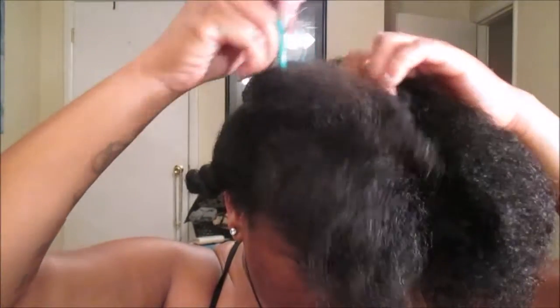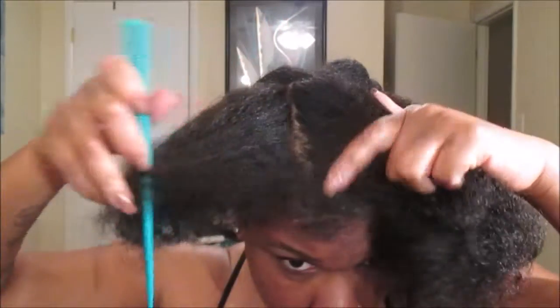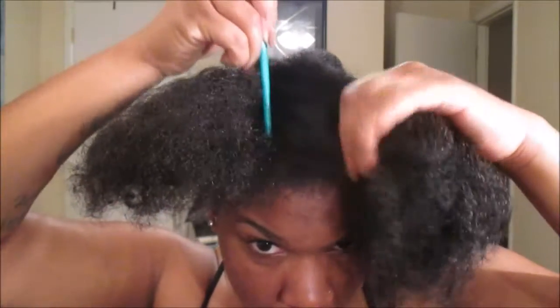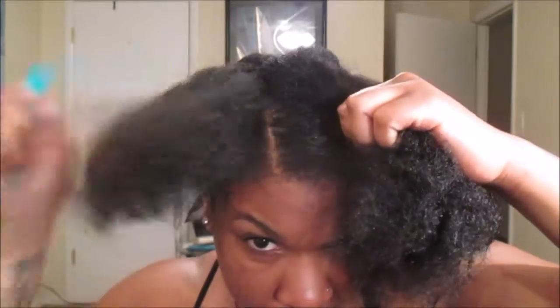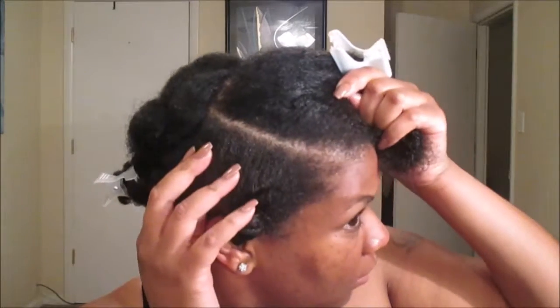First, what we're going to do on the front center section is divide that into about four even sections to create flat twists. They don't have to be perfect but you need to make sure that they have the same amount of hair per flat twist. Once we section that away, we're going to start working on this section that's left out, and I'm just showing you guys how I parted it.